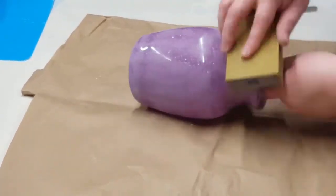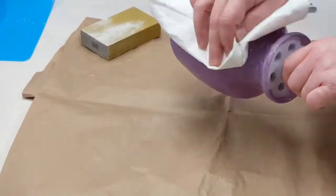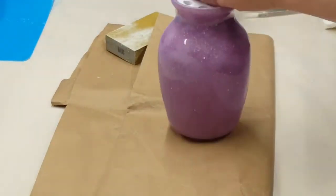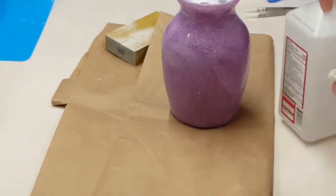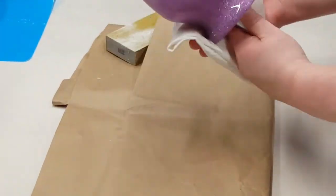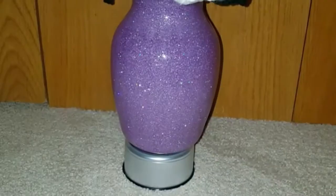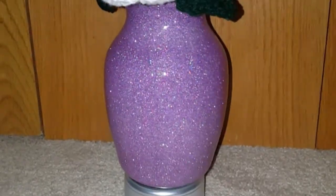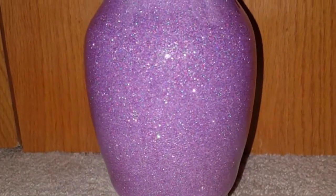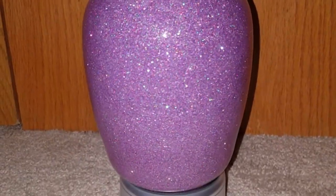If you do your second coat within a 24-hour period you don't need to rough it up. Roughing it up is also useful for chunky glitter — it will sand off any bits sticking out of your first layer of epoxy and make it all smooth before adding your second coat. When done sanding, I wiped it off with a dry paper towel, then cleaned it with alcohol before putting on my second layer. That was just a repeat process, so I didn't show it — just let it spin on the turner till it was cured.